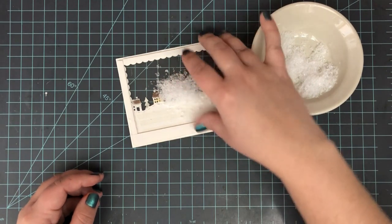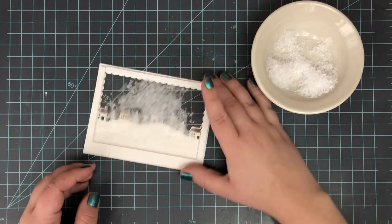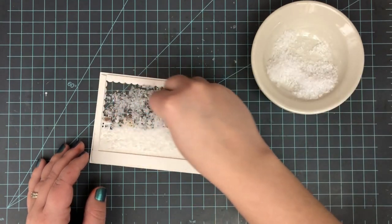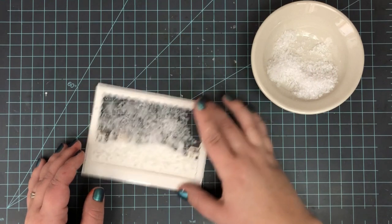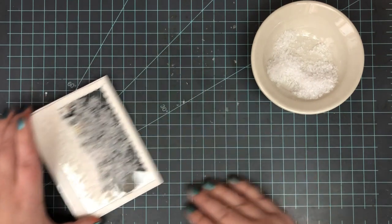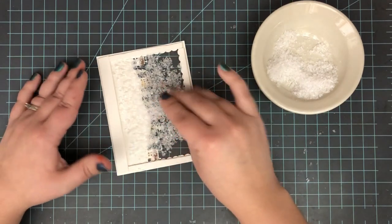I prep my surface using my embossing bag inside to get rid of any static. Then I go ahead and add some of that craft snow — I'm adding quite a bit here. I wanted this to be very snowy, and with each little handful I'm putting in, I just give it a shake to kind of level it all out and make sure it's evenly dispersed.